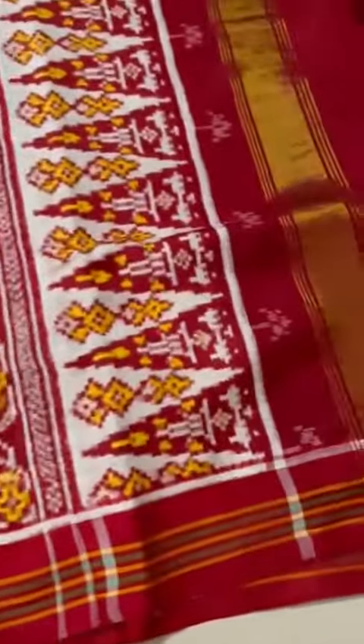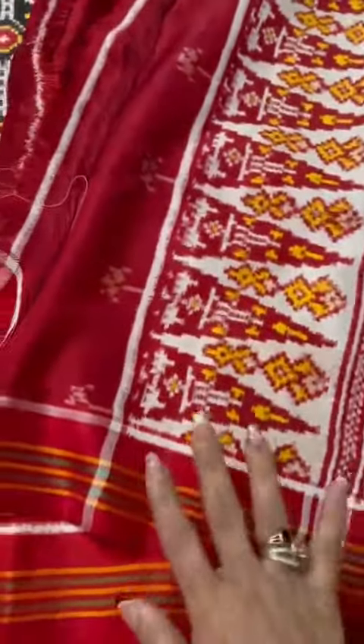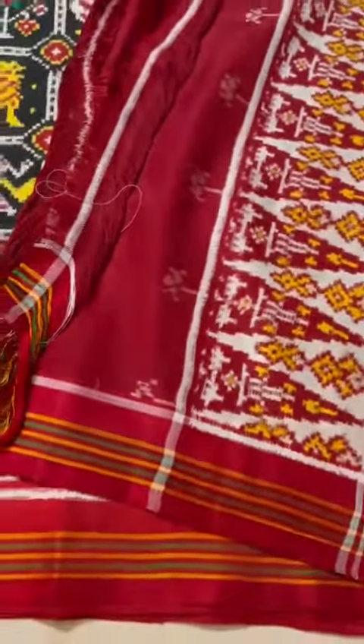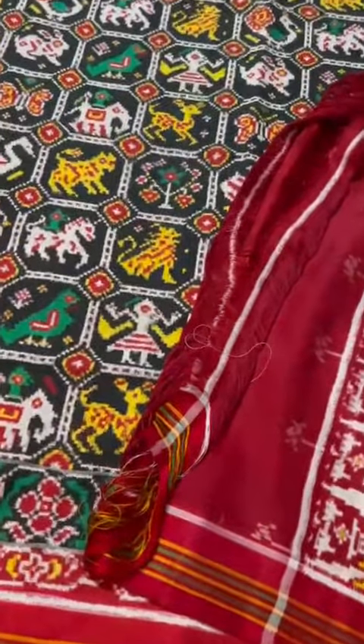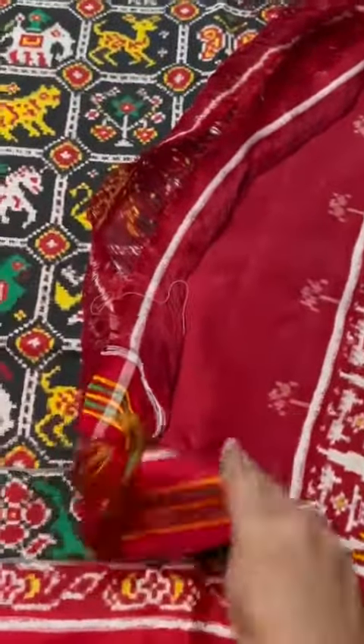Now that's the pallu, with the zaripatta on one side. Patan patolas always have 2 pallus without zaripatta on the other side. Patan patolas never come with the blouse — it's very rare that an extra blouse is made with them.